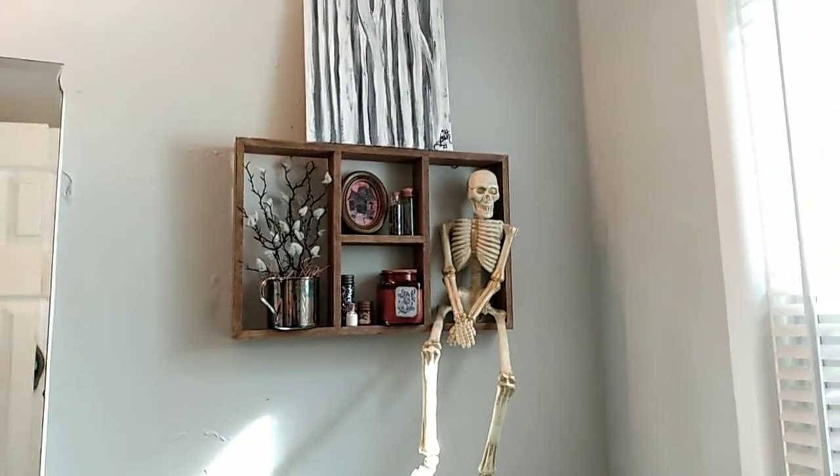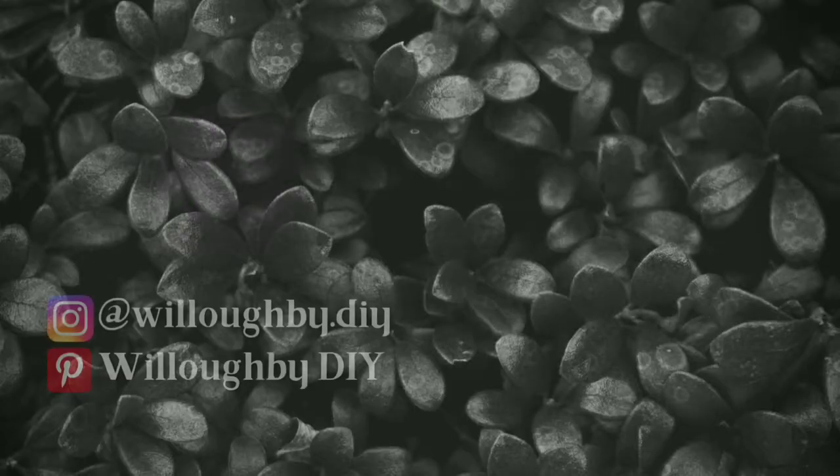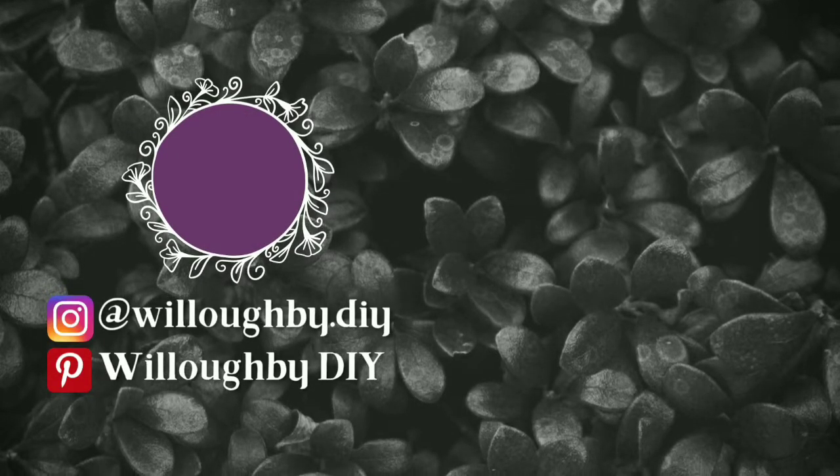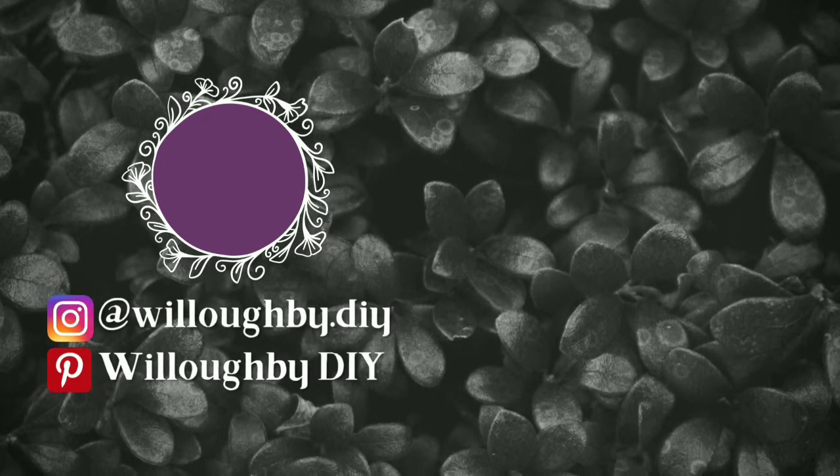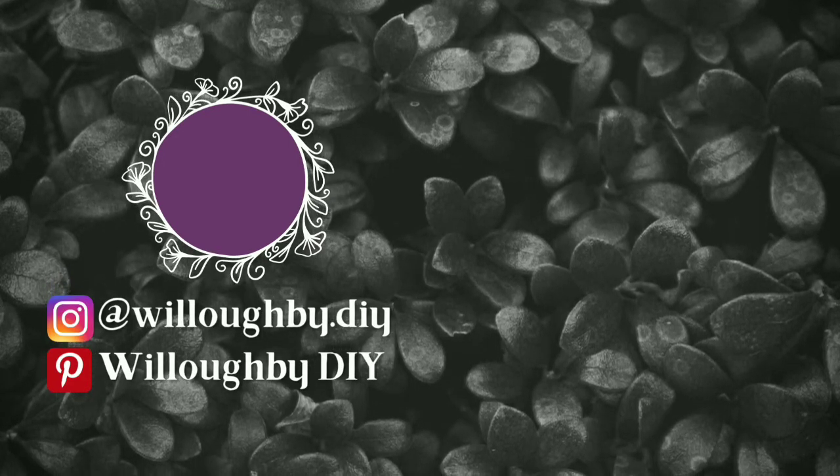My favorite project of all of these is the Ladies and Gentlemen sign, but let me know which one is yours in the comments down below. If you enjoyed this video, leave a like, maybe consider subscribing if you haven't already, tap that notification bell so you know every time I upload. I hope you all have a spectacularly spooky day — I'll see you guys next time.